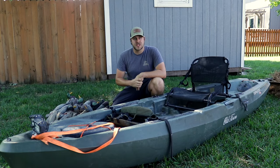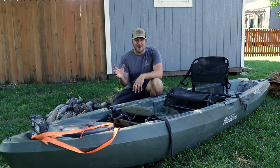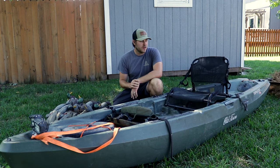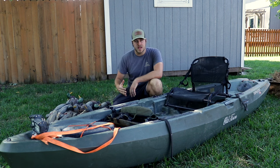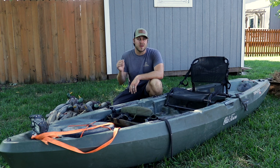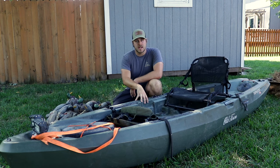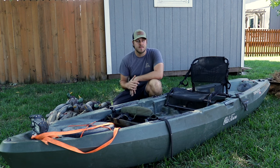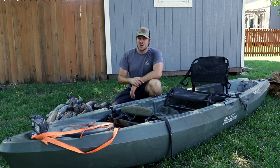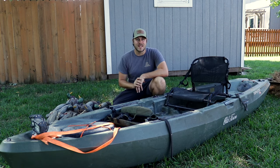For those of you who have not been following the channel for very long, I hunt out of an Old Town Topwater 120 kayak — it's 12 feet long. It's actually been one of my favorite kayaks I've used so far. It's super stable, built like a tank, and I'm able to get into some super shallow water with it. Kayaks are a very good option for anybody looking to get into secluded areas.